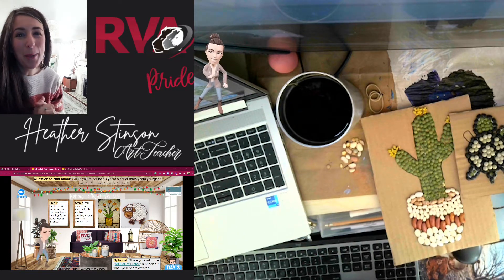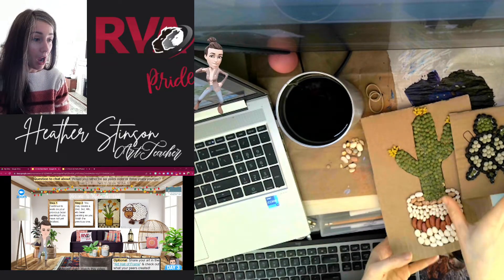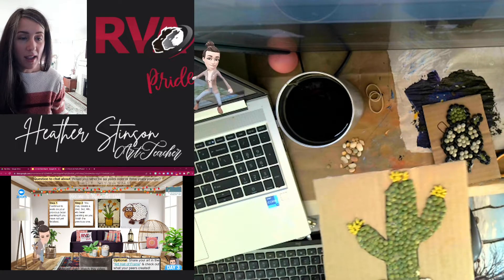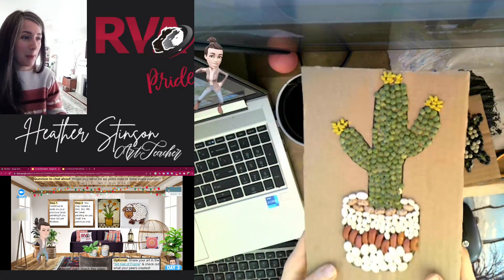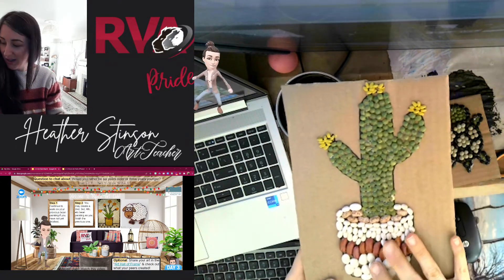Hello and welcome back to Art Club! I'm so excited to see how your bean paintings are turning out. I'm going to show you the couple I've got — one done and one that's close to done — and I'm going to continue working on those today. I've also got this beautiful cactus in a planter.